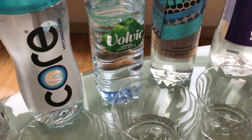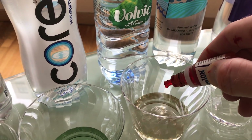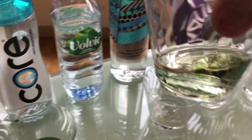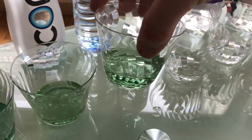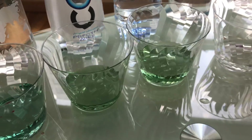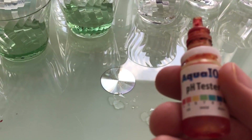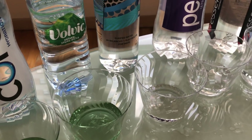Volvic natural spring water — this one is usually found in Europe. Let's see how they do. A little bit more alkaline than Core. So I'm going to say that's above a 7 — maybe 7.8, 7.9.